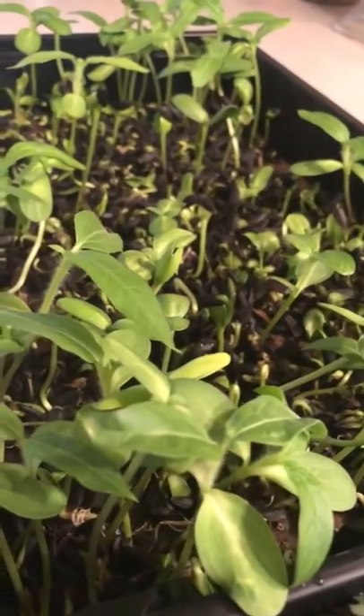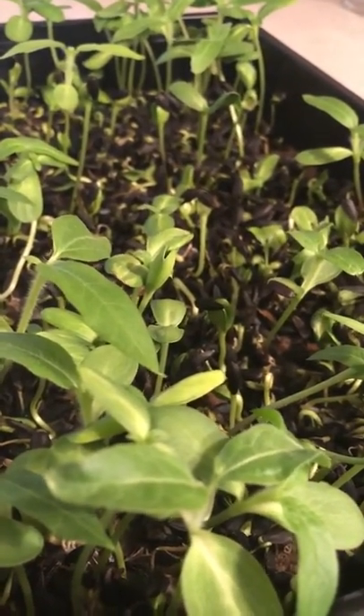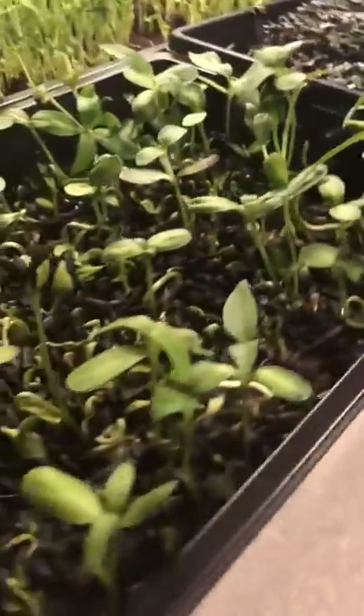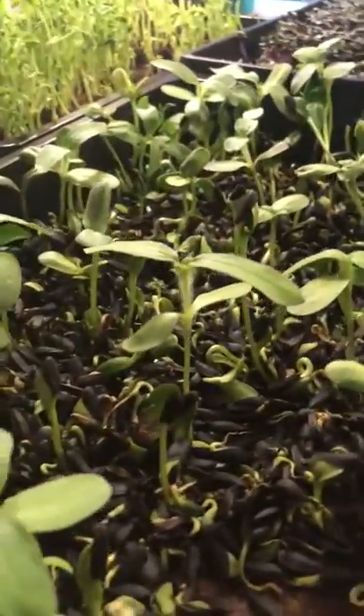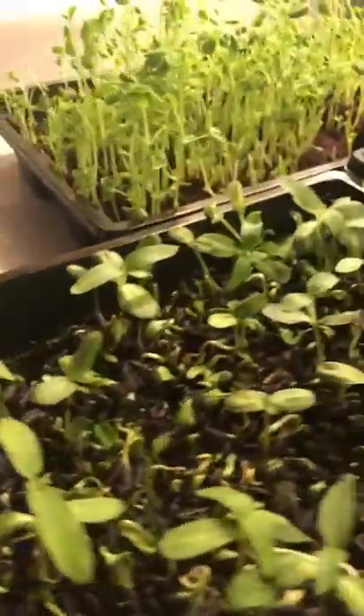And these are sunflower sprouts. These aren't doing quite as well for us, so we'll need to investigate what might be the issue — perhaps the seeds were older, not sure. So if you have any tips on growing sunflower microgreens, please let us know and we will add it to our information to help other folks succeed in growing microgreens.